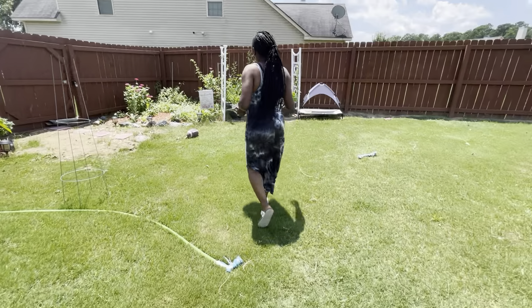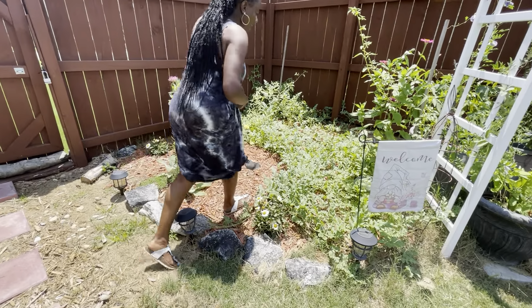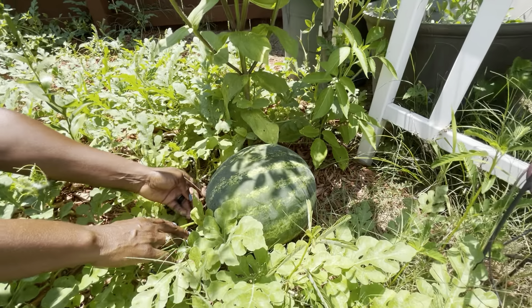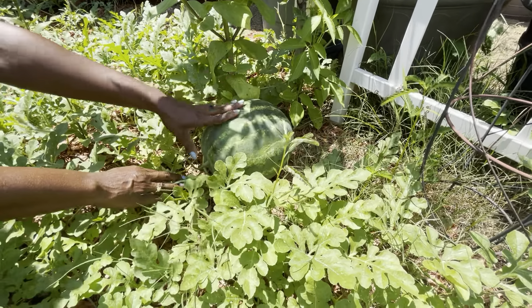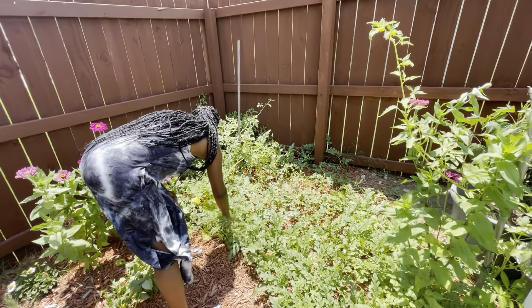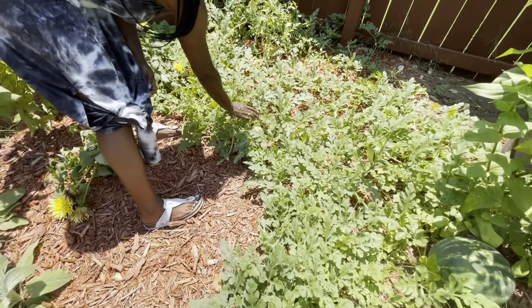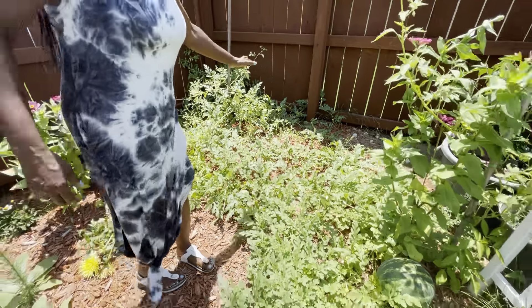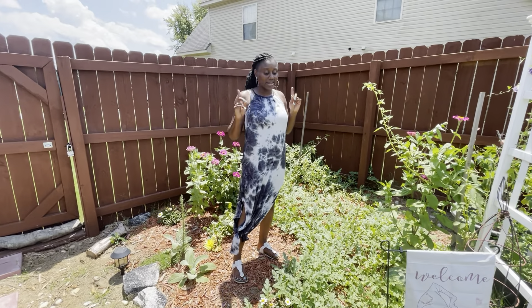We're going to walk over here to our flower garden, and inside of our flower garden I have my watermelon for Watermelon Wars. The tendril is looking kind of brown, so I'm going to come through and pick it. If you guys remember my last video, I showed you that I had a midget melon cantaloupe over here that was ready, and the worms got to it. I have another one here on the vine — it's nowhere near ready. And all of this here is my watermelon vines. I put them here in the flower garden this year because last year I tried to grow in a pot, and that did not work out.